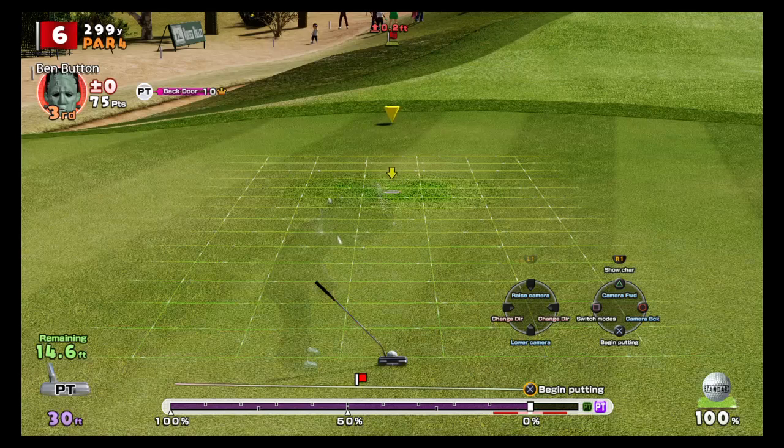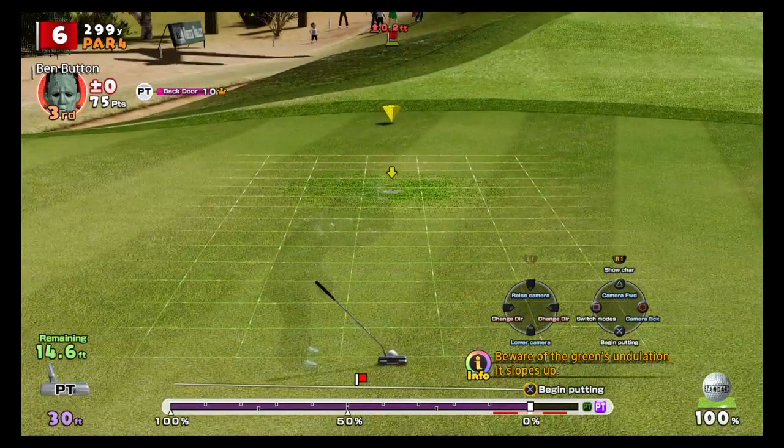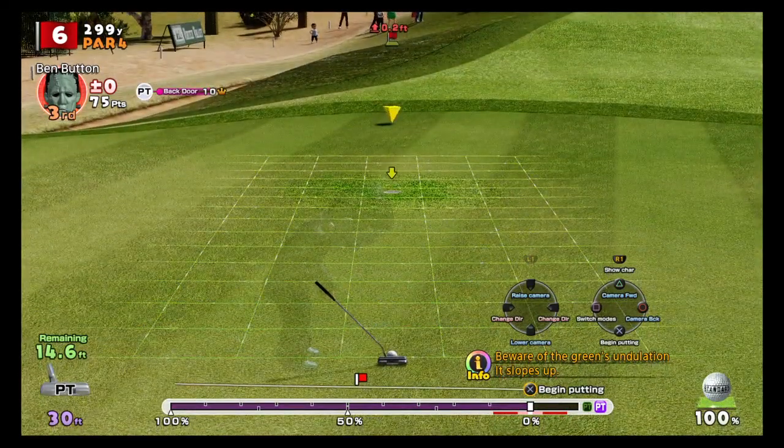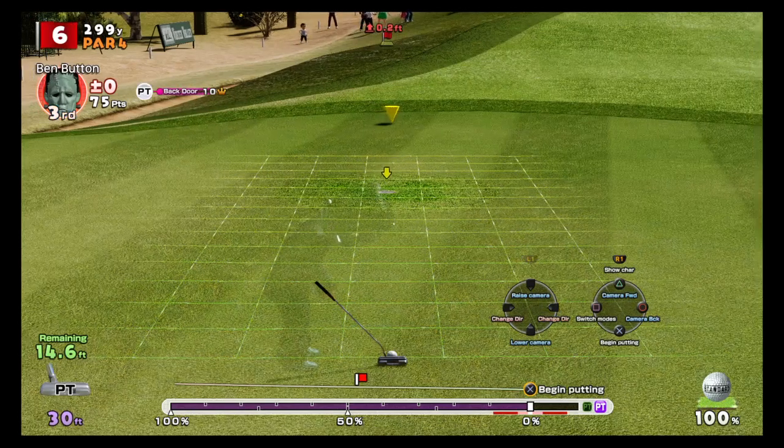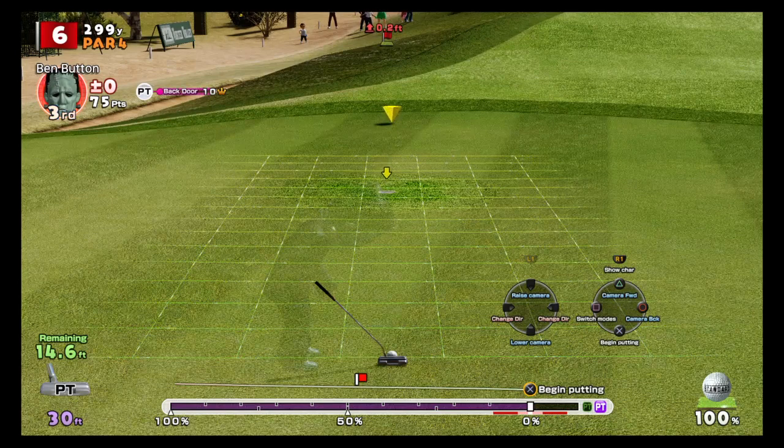You can see there are roughly three lines moving left and two lines moving right, so the ball will break more left overall. We need to aim right to compensate. We'll hit it at 16.6 feet, which is just over 50 percent power, and that should drop in.